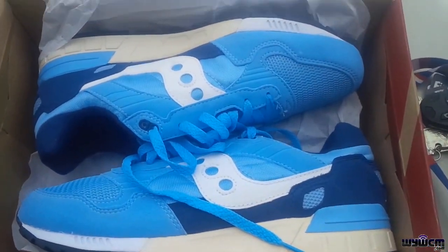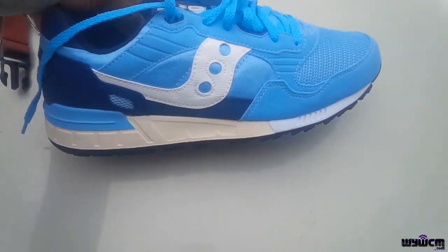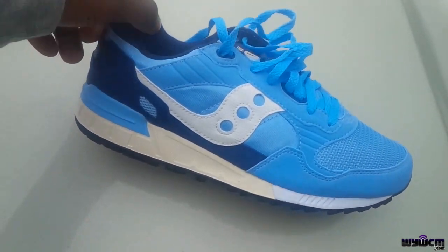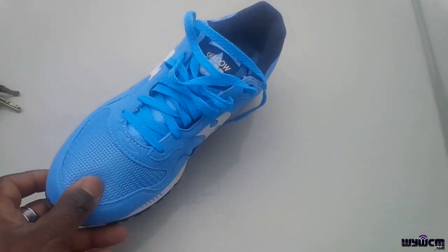Bam, look at these bad boys — oh my goodness, unbelievable shoe! Look at the color, this is like a really really nice summertime colorway if you ask me. DS, and I was trying to sell it for a while.